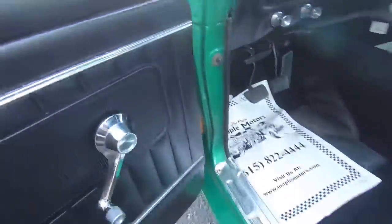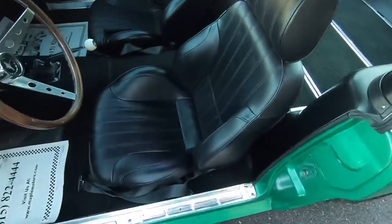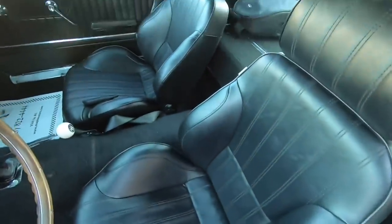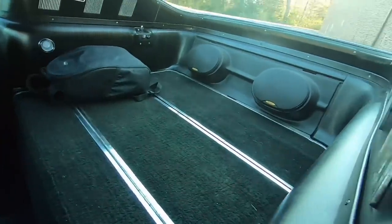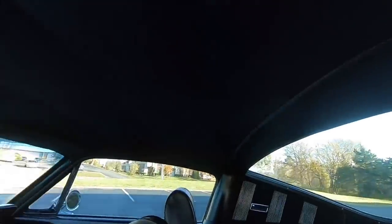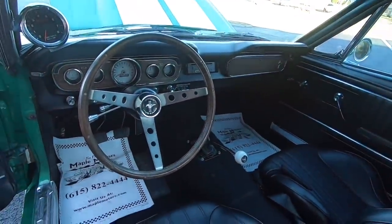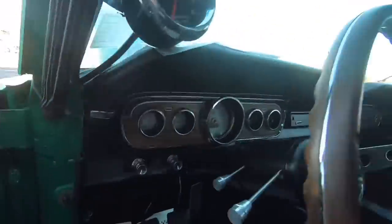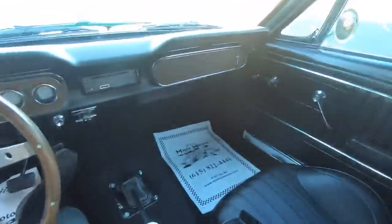Coming up through the jams — carpet's in good shape. Bucket seats in this one, aftermarket, practically new. Seats do pop up back there. Got some speakers hooked to that Kicker amp. Headliner looks pretty good. Go ahead and place your bet on whether the horn works on this one. And it smells like fairly new carpet.